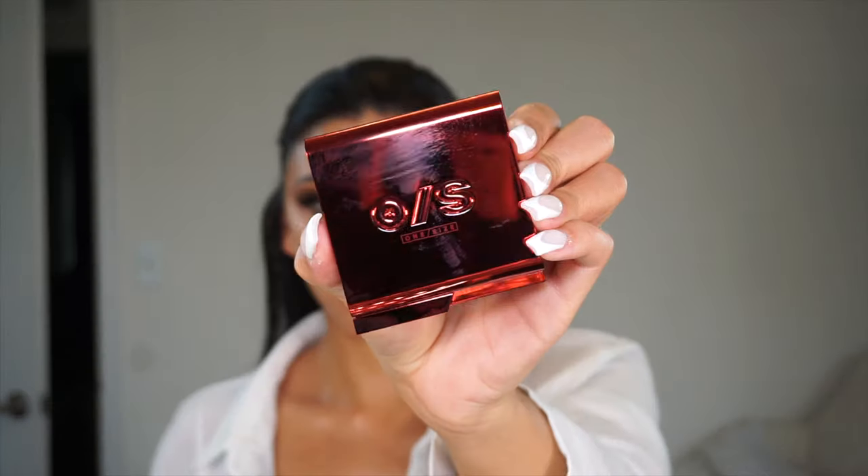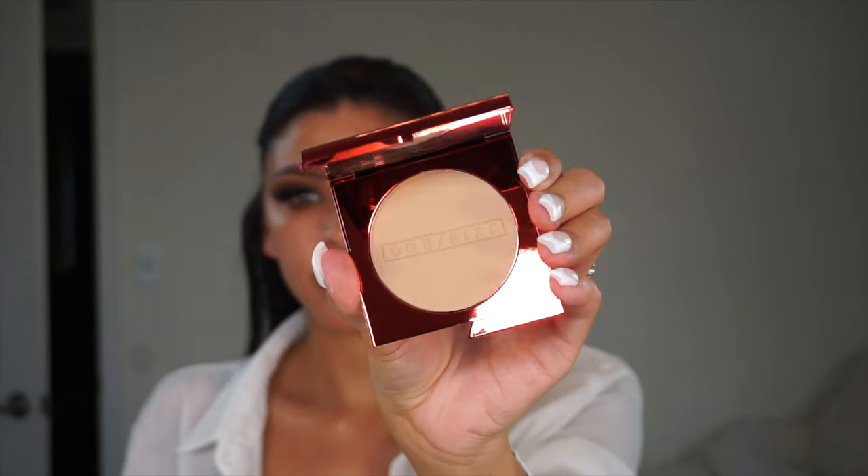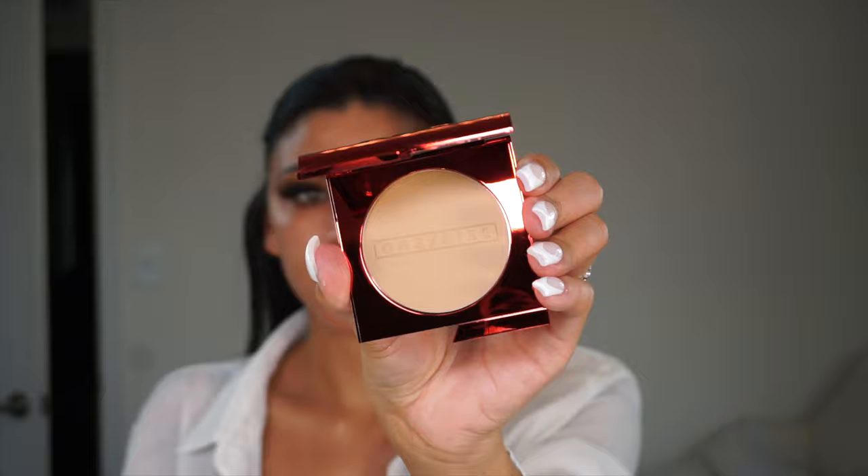I got this in the shade Medium 5G Golden. I'm not gonna lie — when I was in Sephora I was having the hardest time, and it's hard because you can't touch testers, you need to ask for help. Looking at the photos, it's just very misleading how the product looks in the pan compared to when you swatch it. It looks super light in the pan, but when I put it on it was perfect.